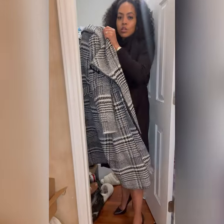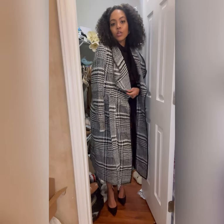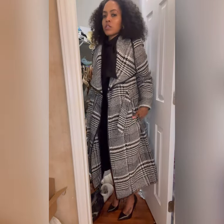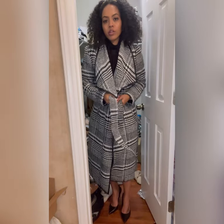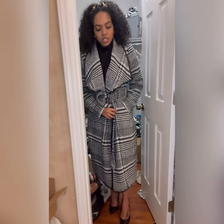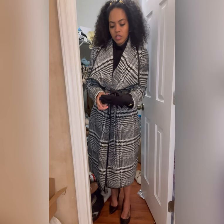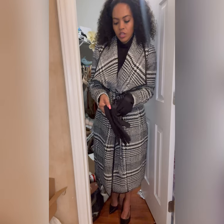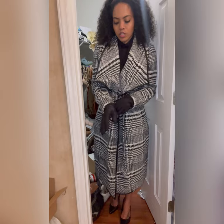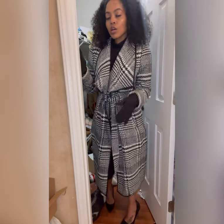I'm going to wrap this over top especially when you go to the graveside - you know it's cold out there. So we can just put it over the shoulders if need be. If it's super cold, of course go ahead and wrap it all up - still looking very classy, very chic. I've got some gloves in here - we've got a nice glove chic look. And this is what I'm wearing.